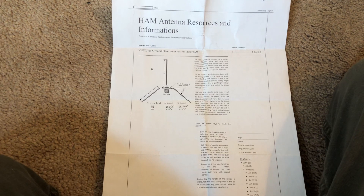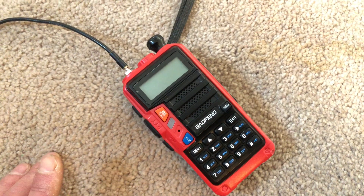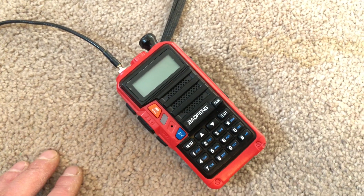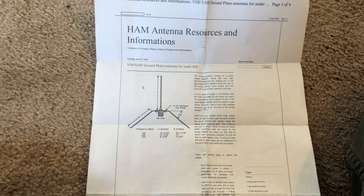The only radio that I have is this Baofeng here. It's a tri-band radio — it's got 2 meter, 70 centimeters, and 220. It's a 5 watt radio. That's all I got, and it came with a rubber duck, as the Baofengs do. So anyway, I saw this little project here for a quarter-wave ground plane.